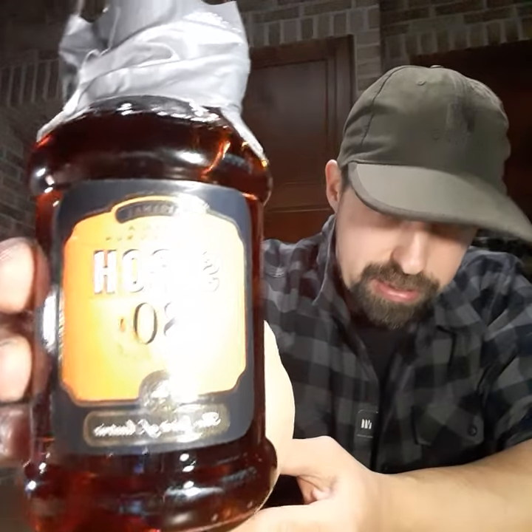I would say look up Stroh — they have different variants like 80%, 60%, and also a 40% alcohol percentage.